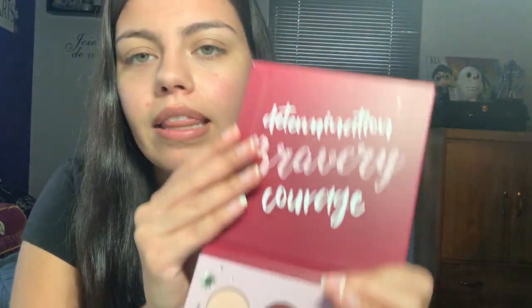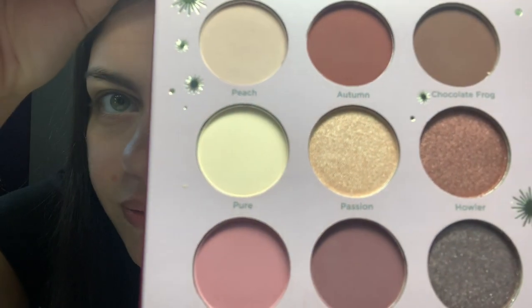The first look I'm going to do today is with the Gryffindor palette and I'll let you take a look at it if you haven't seen my Ulta haul video or if you haven't seen these palettes yet. This is what it looks like and I'm super excited to finally be doing this video. Of course I have the brushes that I also bought from Ulta — it is the Deathly Hallows brush set and this Deathly Hallows brush set is $25 from Ulta. So we will go ahead and use these today.